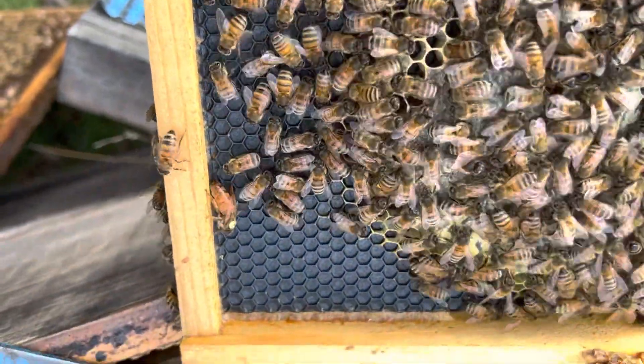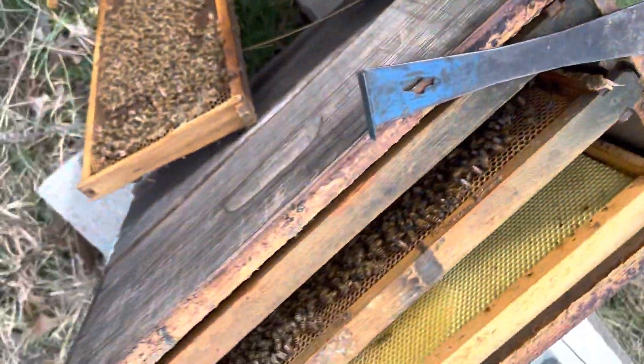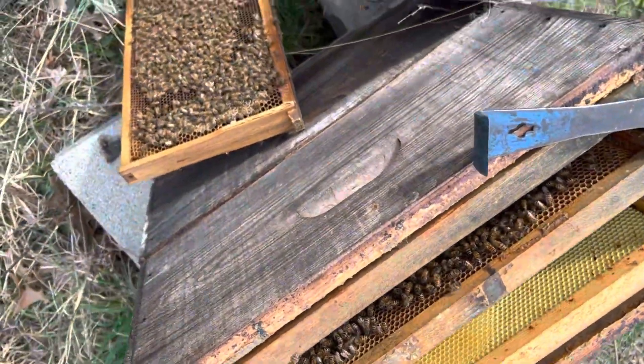Here is number 61 doing her thing. Her colony looks really nice.